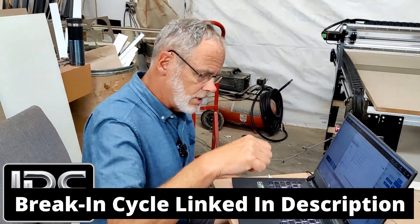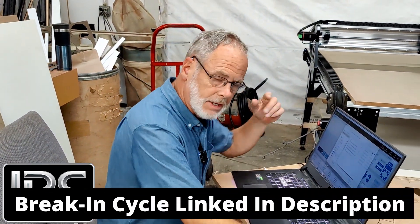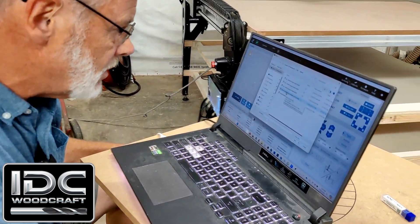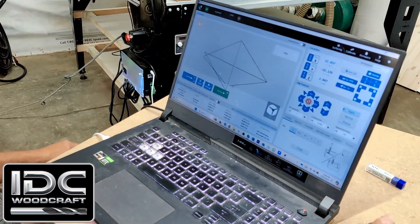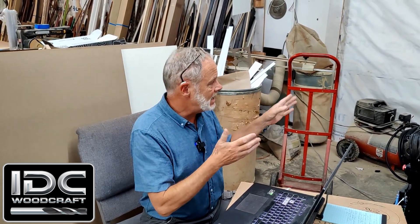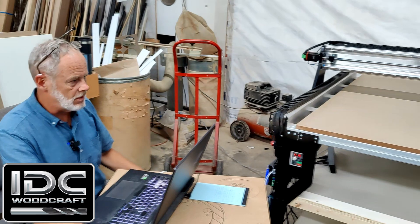You can download it from the link down in the description of the video. We're going to load up the break-in cycle — I've got my 48 by 48 break-in cycle — and the machine is going to do lots of moves. The first thing you want to do before you actually start the cycle is send the machine home and set your zeros at the home position.